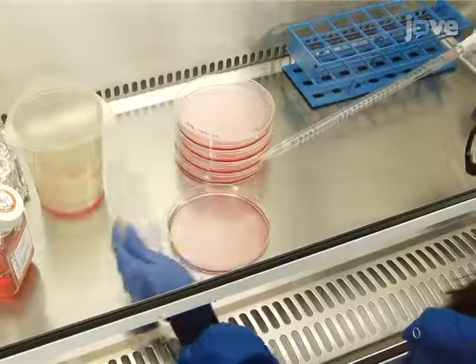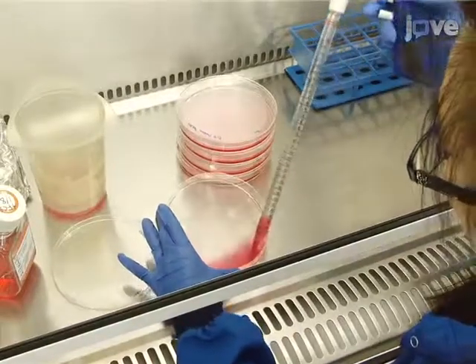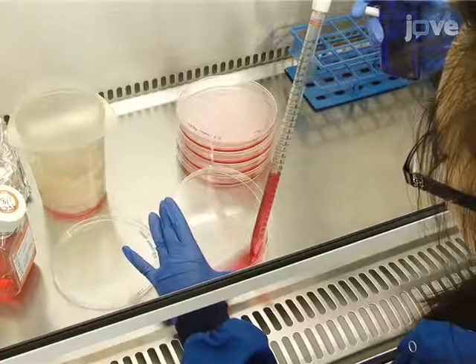Three hours before transfection, remove the DMEM and replace with Iscove's Modified Dulbecco's Medium, or IMDM, containing 5% fetal calf serum.